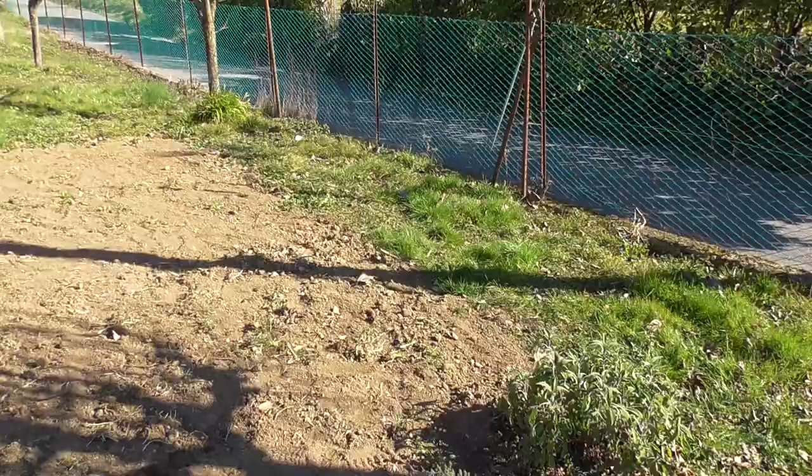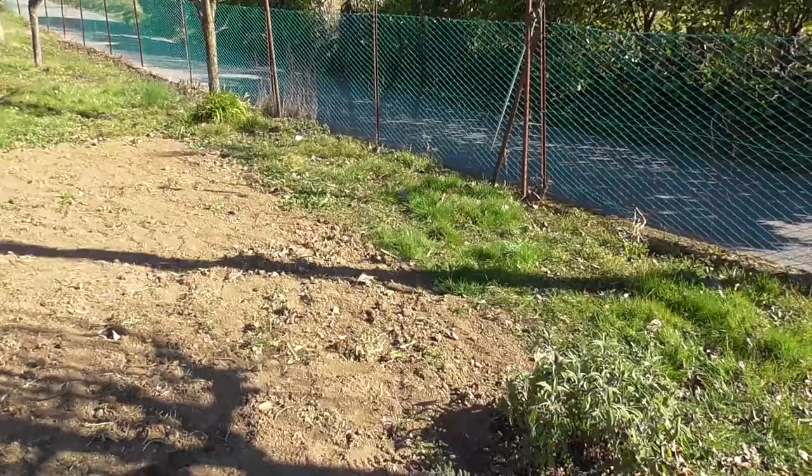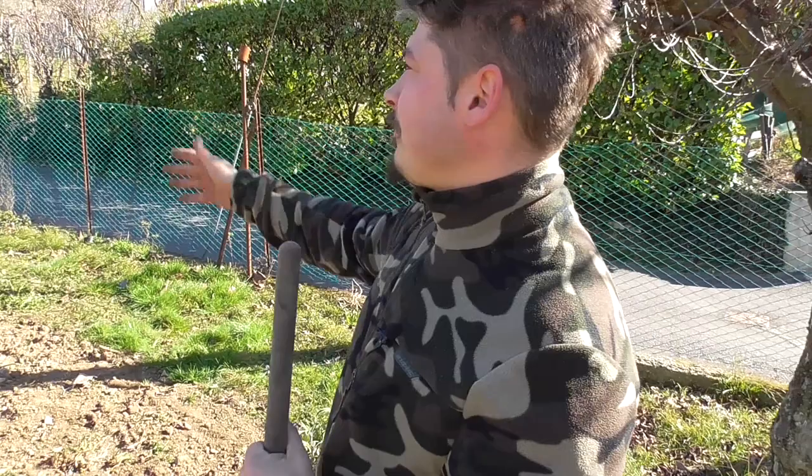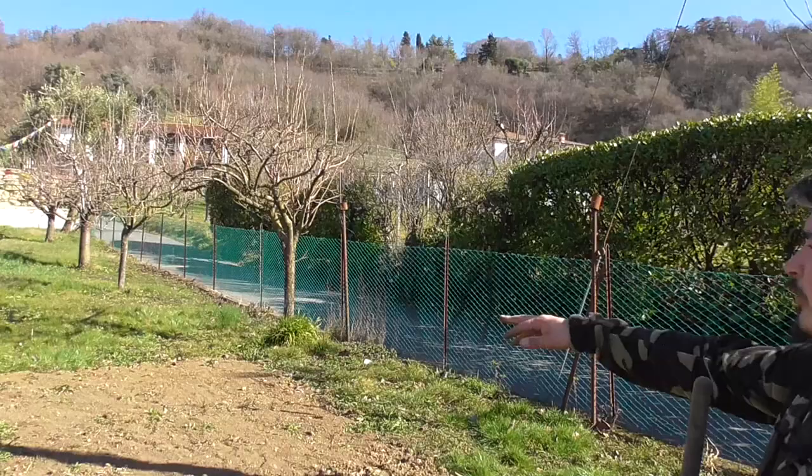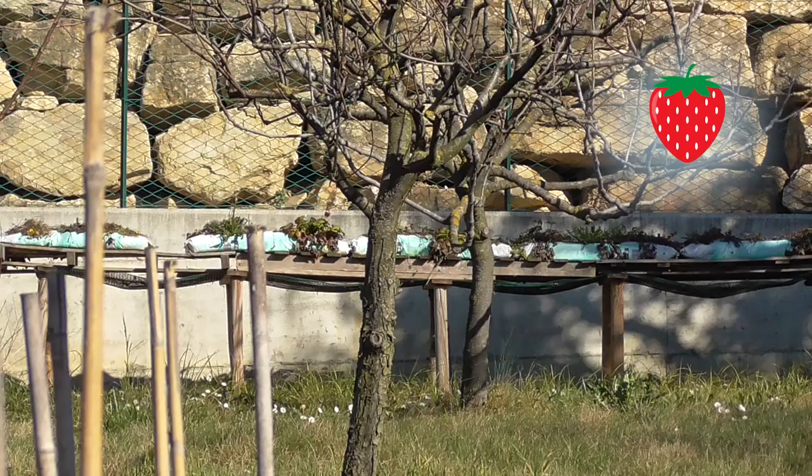Here we have to work the ground so that we don't have any more infesting plants. As you can see, there are also some plants that we hope to produce — we have pere, pesche, susine — while in the bottom we have some sacs with fragole inside that we will plant next time.